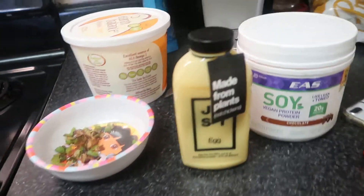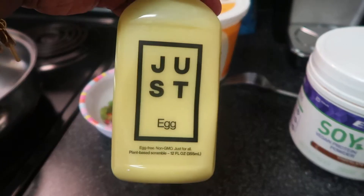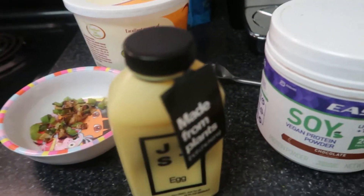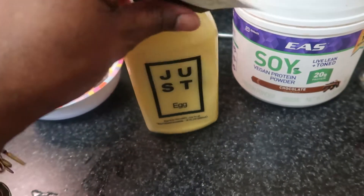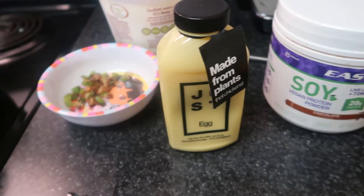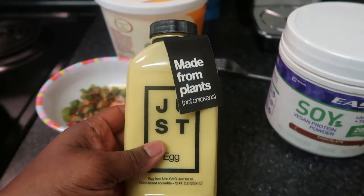Now I'm doing the vegan egg that I had seen her try on her channel. I finally found it in my area, so I wanted to go ahead and do that with you guys today. This is the egg — it's made by the Just brand. I absolutely love their stuff. I get their vegan mayonnaise and unless I go to Trader Joe's and get their brand, this Just brand is doing it up and they're about to be really big and make tons of money. There are so many companies out here that aren't trying to accommodate vegans, and I think that's a mistake — they're going to lose out on so much money.